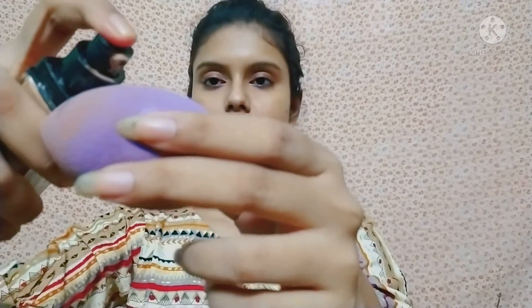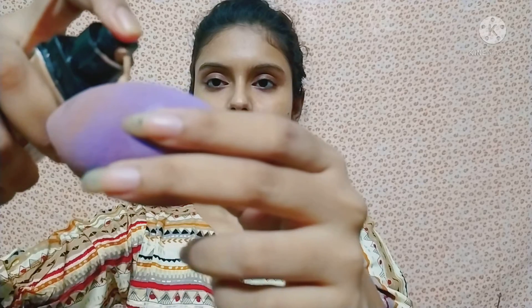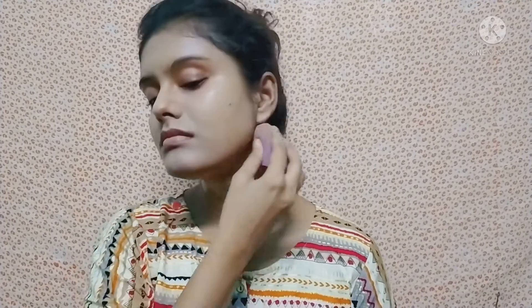After setting the primer, I will apply the foundation to the face. I apply the foundation onto a damp beauty blender and blend it well on the face and neck. This is Maybelline Fit Me foundation giving medium coverage — my shade is 220.